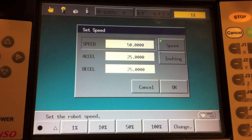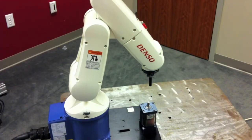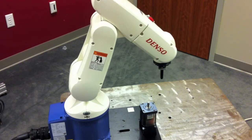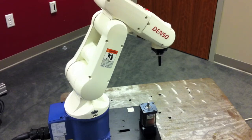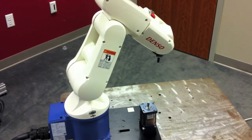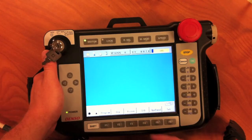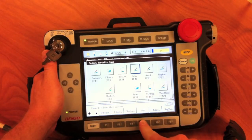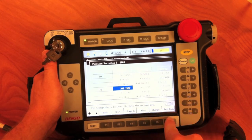We can then teach our next position, which we will store into variable P1. We can use the same method as before, except this time we will select P1 instead of P0. Once again, after selecting the position variable type, we will select P1, hit get position, and record it into the P variable.